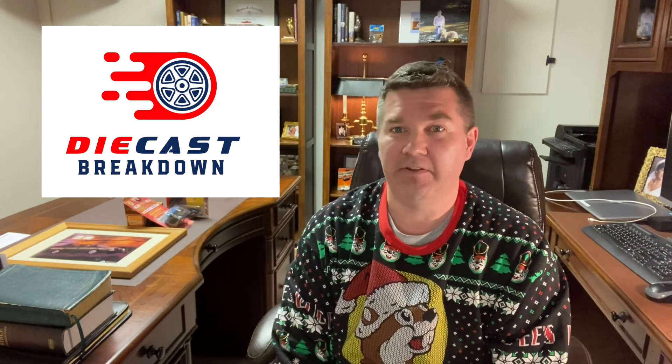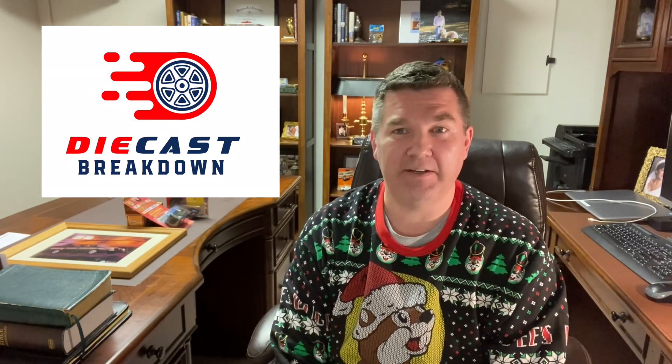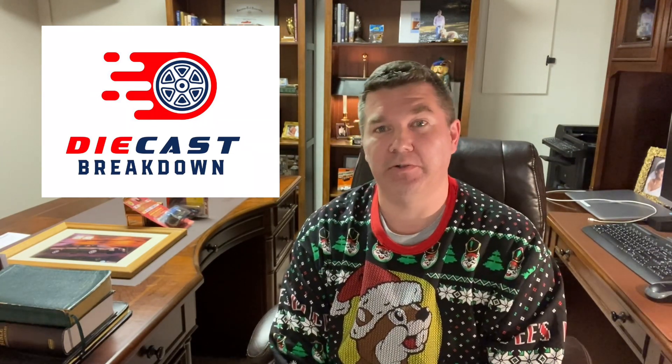Hope you guys have a Merry Christmas and Happy Holidays. David from Twice Diecast wishing you all the best and a Happy New Year in 2022. Keep your eyes out for the Diecast Breakdown podcast — we have shot three to four episodes and will be rolling that out at the beginning of the year. Right after the first of the year we've got some amazing guests, some huge names in the diecast community that you guys know, as well as some people we hope to introduce you to that will enhance your diecast world.